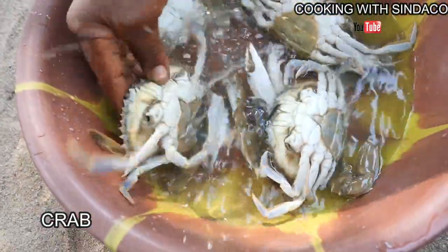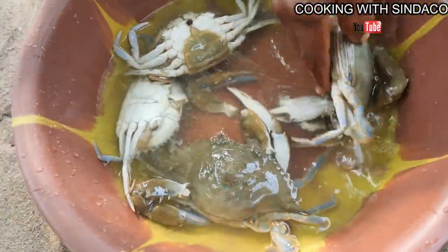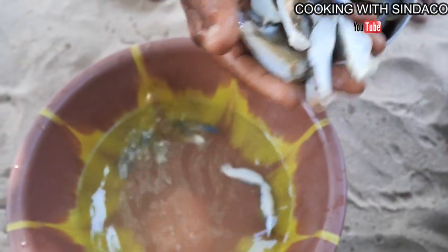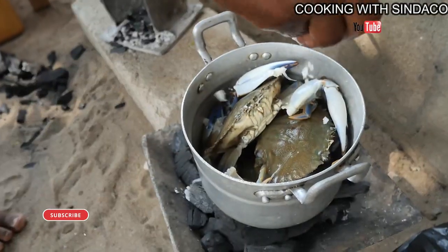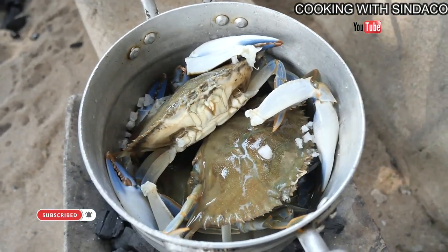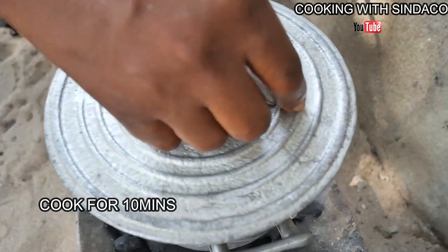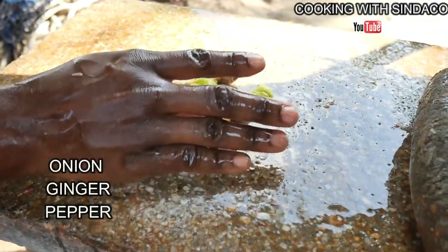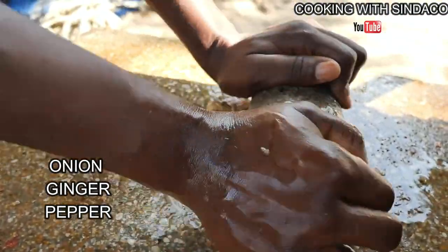So this is our crab and the crab is moving inside the water. There are also barbells here. We are adding salt to the crab. This is fresh crab. We call it cotton. So we are grinding these ingredients for the steaming of the trepa.